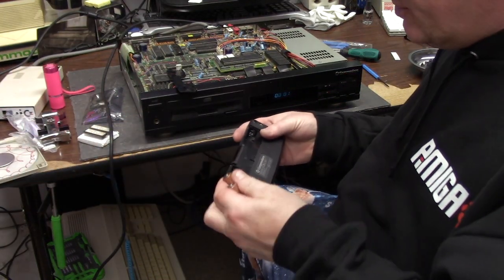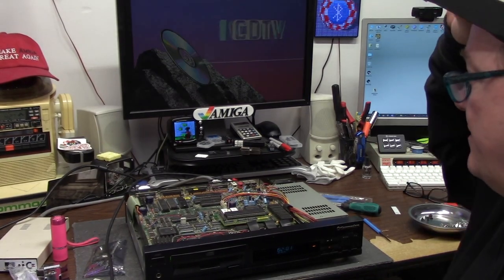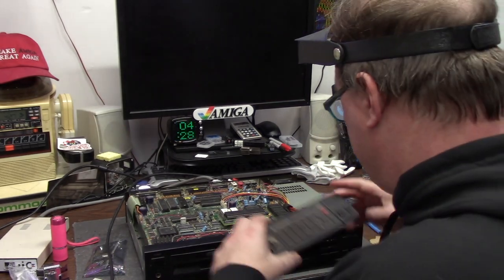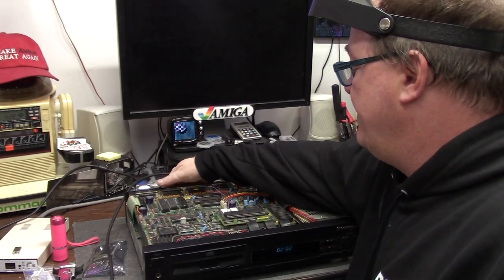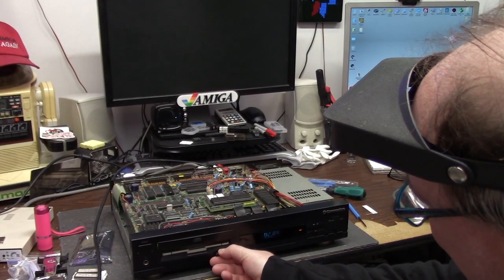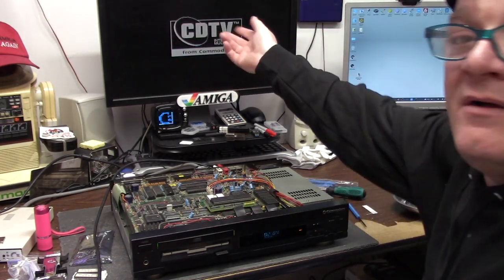So I have some new Duracell rechargeables here, which I will be inserting in and turning the unit on. We should get - I don't know what we're going to get on a screen. CDTV ROM. Okay, great. Now I'm going to turn this off. I'm going to flip my ROM switch in the back here. I still have my 1.3 ROM in - I could flip that, it doesn't matter. We're back to the CDTV ROM. Now it shows up - CDTV.